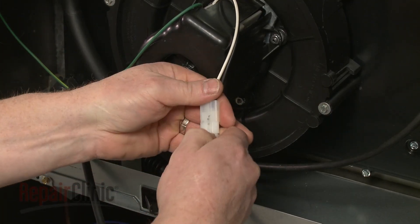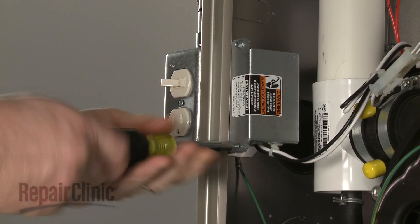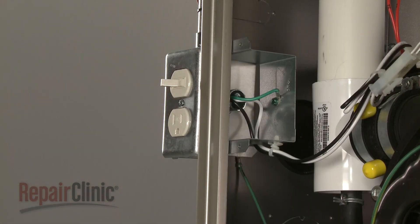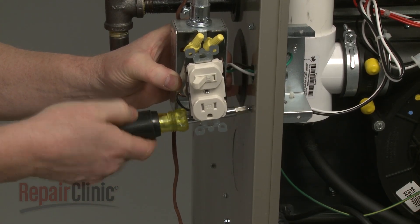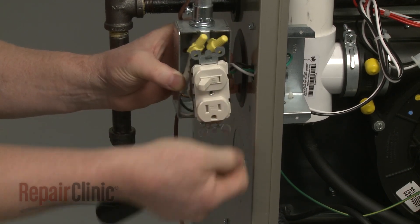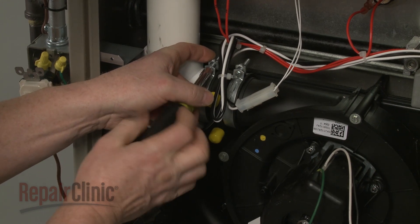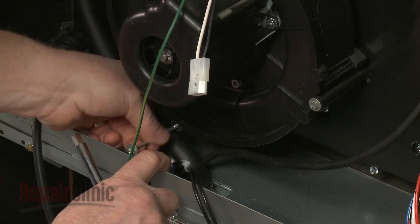Next, disconnect the motor wire harness. Remove the screw to release the motor grounding wire. Be aware you may need to disassemble the junction box to access the grounding wire screw. Now loosen the retaining clamps securing the draft inducer assembly boot to the exhaust pipe. Unthread the four mounting screws to fully remove the assembly.